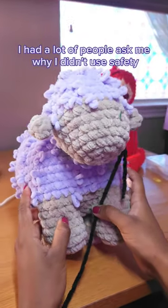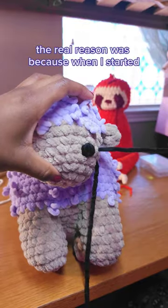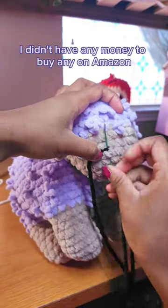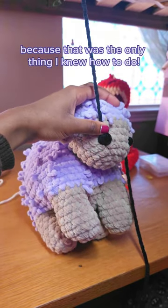When I first started crocheting plushies, I had a lot of people ask me why I didn't use safety eyes when I made my stuffed animals. The real reason was because when I started, I didn't have any money to buy any on Amazon, so I simply just embroidered it myself because that was the only thing I knew how to do.